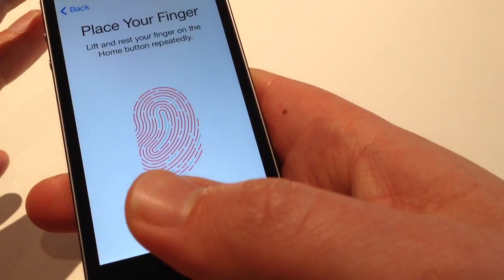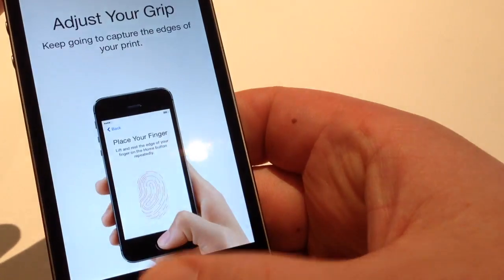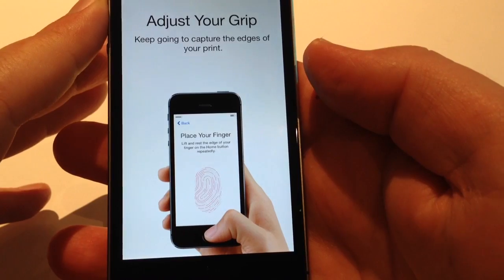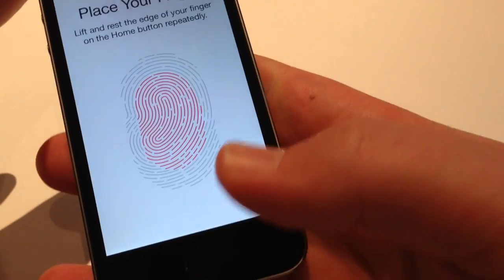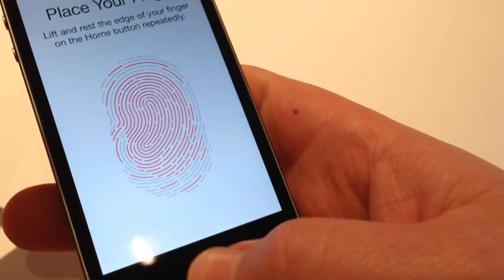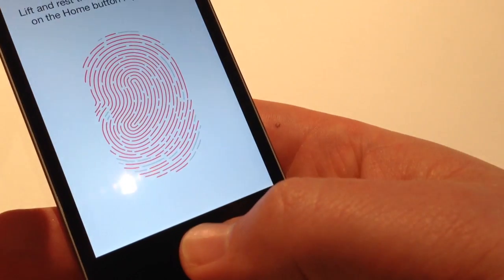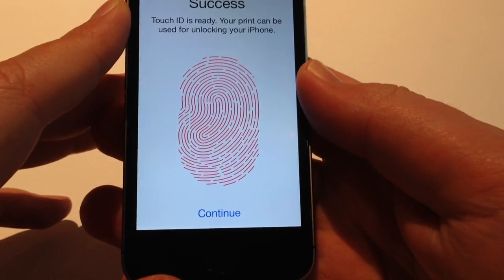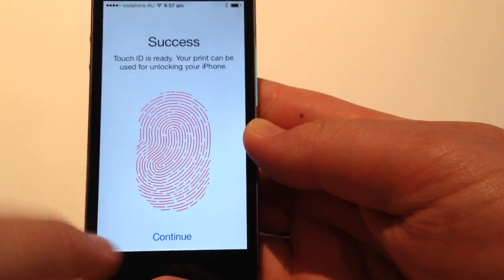Repeatedly pressing the home button — about eight times. Adjust your grip and keep going to capture the edges of your print. Lift and rest the edge of your finger, using the edges and the tip of my thumb. There we go — about another four or five times. Touch ID is ready, easy as that. Your fingerprint can now be used for unlocking your phone.